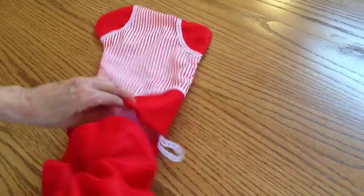Turn the stocking so the right side of the stocking is facing out. Put the lining inside the stocking, line up the back seams, pin it all the way around, and stitch it down. Then you can press it again if it needs it and you're finished.